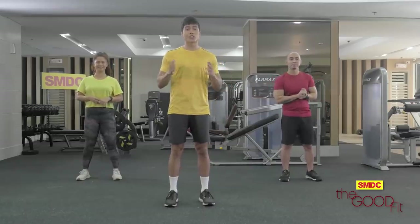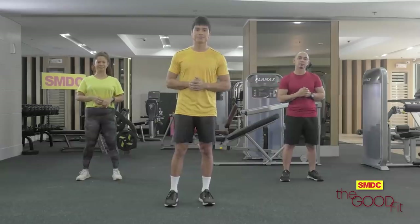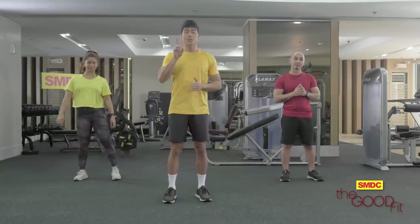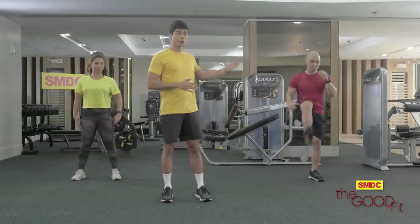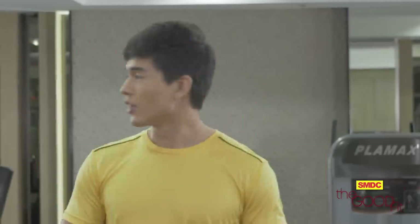Get your body ready for strenuous activities and make it easier to exercise. We will do two rounds, 30 seconds each. First, squat with front kick. We're going to join Coach Jason and Coach Karen here on my right. Ready? Let's do it.